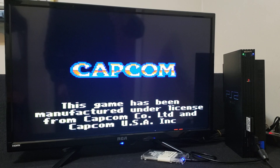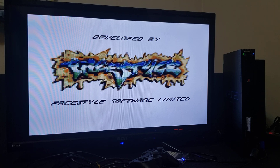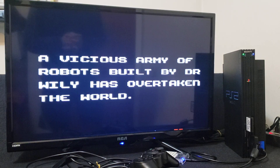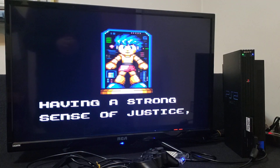So there you go, that's how you set up the Sega Master System and the Sega Game Gear emulator on the PlayStation 2. I will leave both links in the pinned comment. I hope you enjoy the video — please like, comment and subscribe.